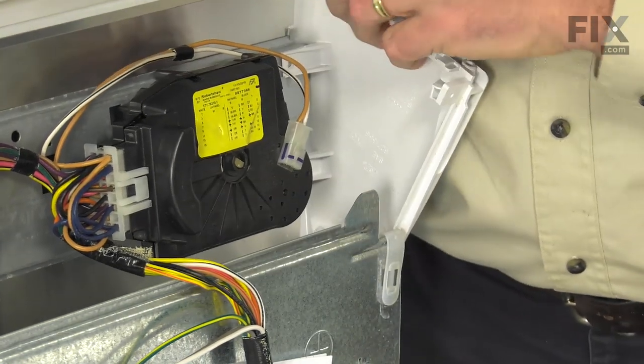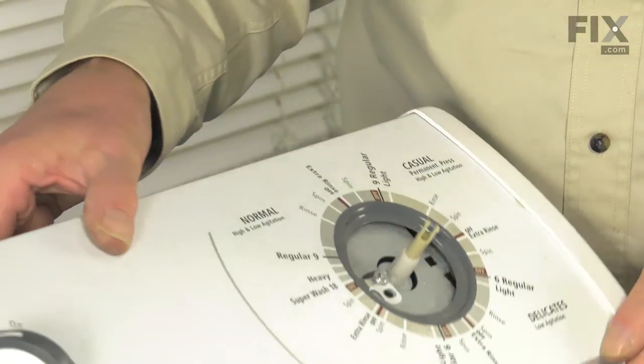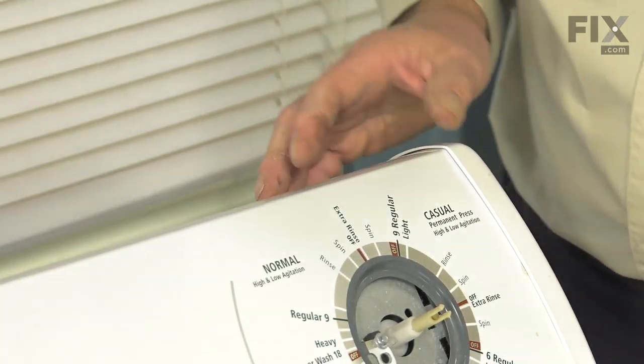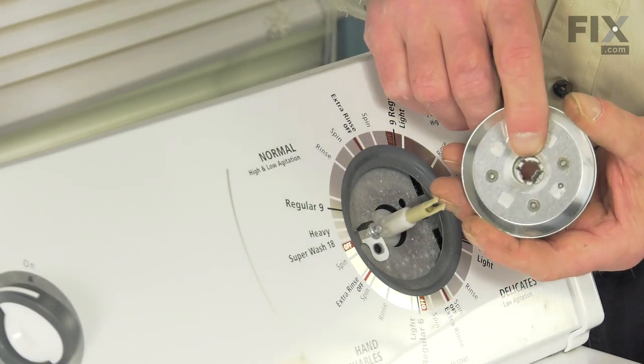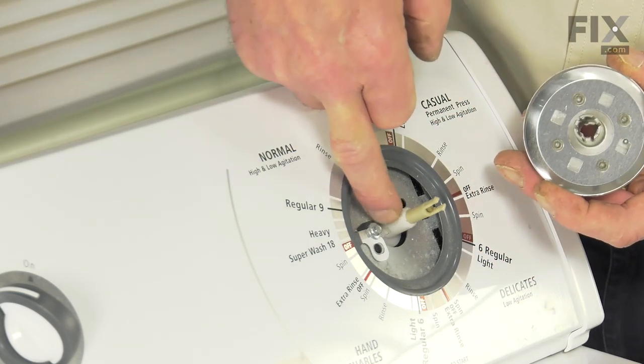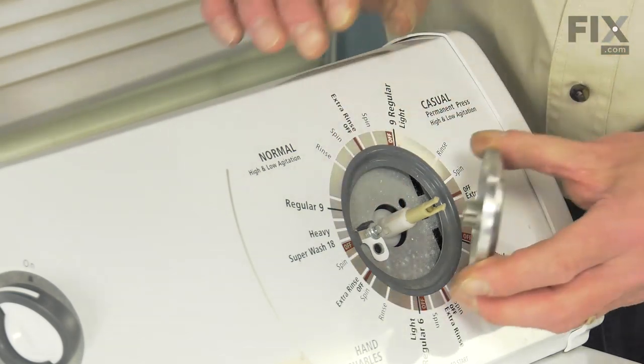We can then rotate that console down into position. We'll next need to line up the skirt with the timer shaft. The inner hub of that skirt has got a projection on it that will line up with a slot on that shaft.